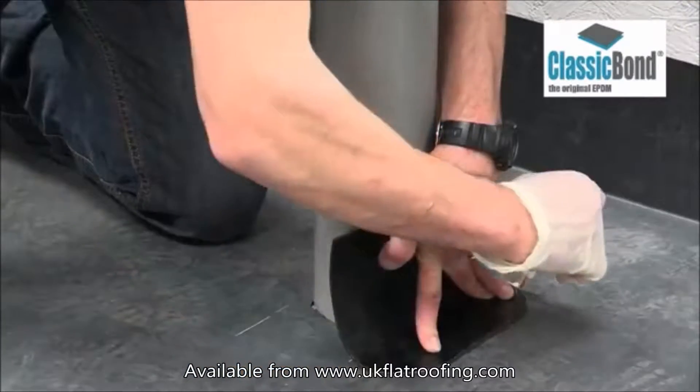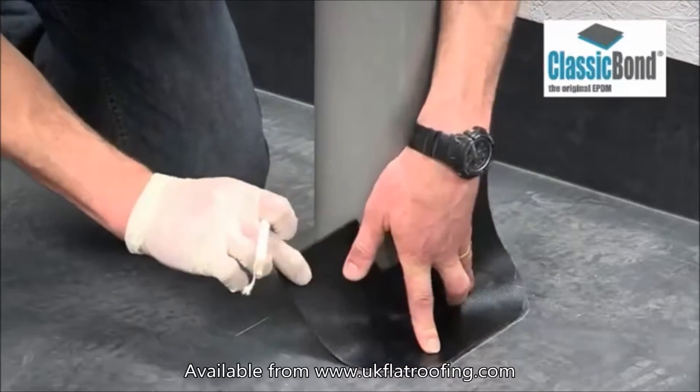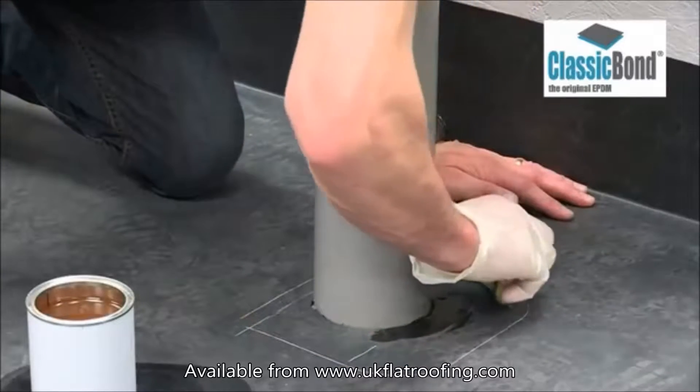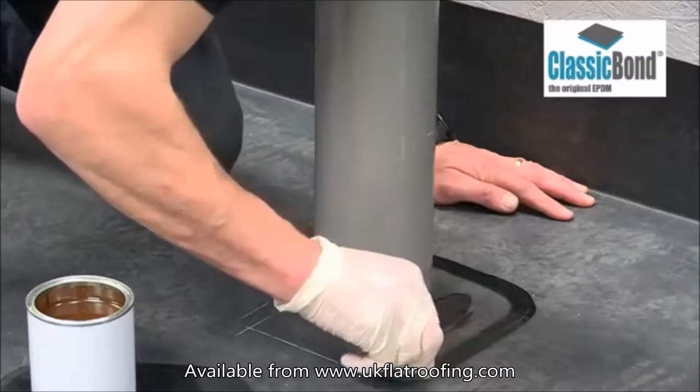Reposition the tape detail and mark round it. This is a target area for the EPDM primer. On dusted membranes, primer must be applied with a scrubbing pad. If the membrane is factory pre-cleaned, a brush may be used.